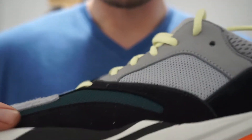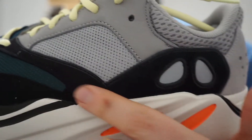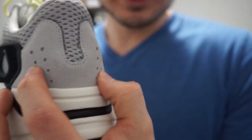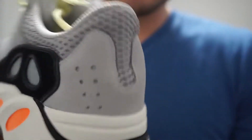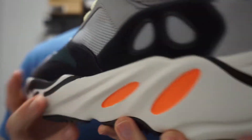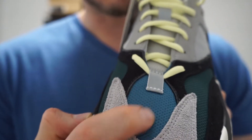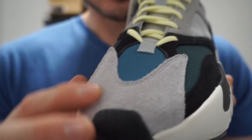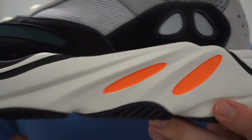Moving on to the upper, you've got hits of nubuck on here in black going all around. And you've got this gray nubuck here on the heel. These little dots inside are actually 3M, so when the light hits it you'll see the flash. Then you've got this slate blue mesh here, and then a lighter blue mesh — like a dark teal. And then you've got this nice nubuck here on the front toe box in gray. Definitely just a different assortment of colors, which I think is pretty cool.